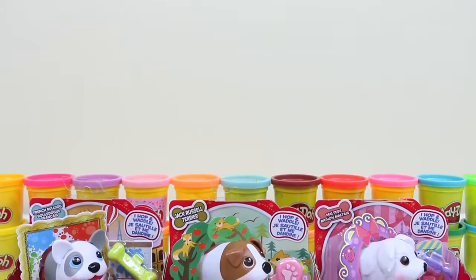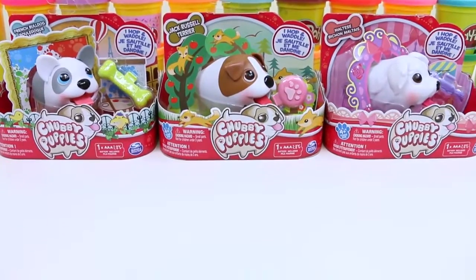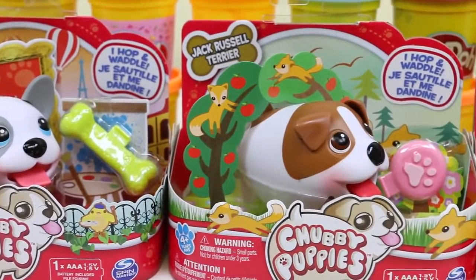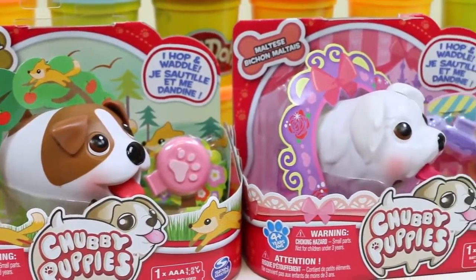Hey everyone! Awesome Disney Toys here! And today I'm super excited to bring you some more chubby puppies! Here we have a French Bulldog, a Jack Russell Terrier, and a cute little Maltese!